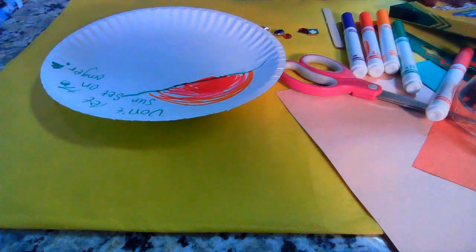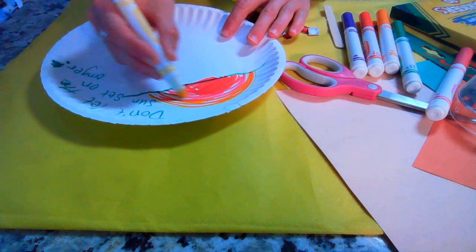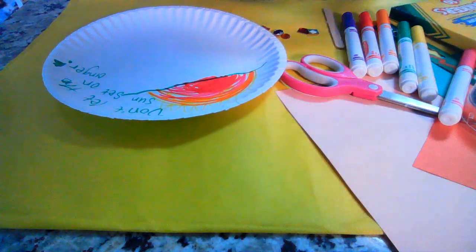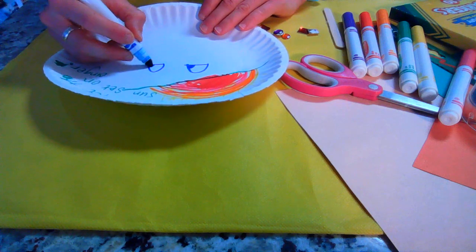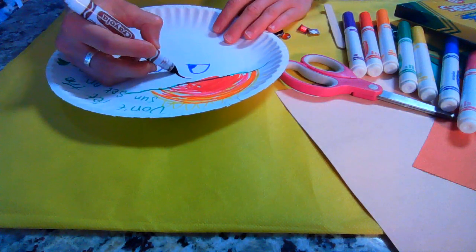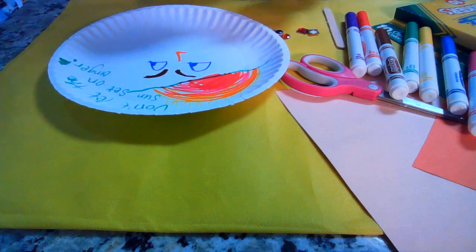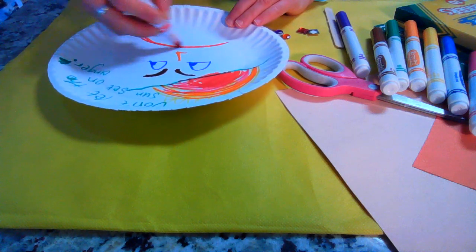Then we'll also have our little angry man. You can use googly eyes, or we're just going to draw some eyes here. This person is angry, so here's our angry eyes and mad arched eyebrows. This is a reminder — yes, sometimes we feel angry, and that's okay. My frown is the same shape as the sunset — don't let that sun set on that frown.